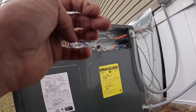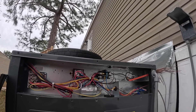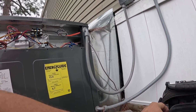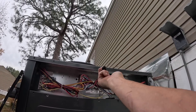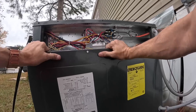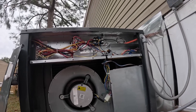All right, before I take this panel off, I'm going to try and unplug the contactor so we don't go out in high head pressure. But I want to keep everything else on because I want to check my heat strips.